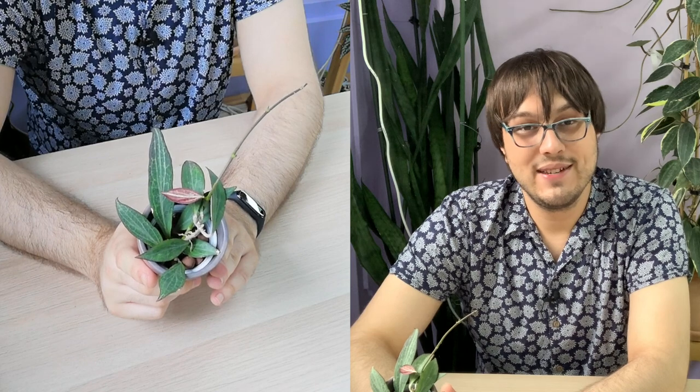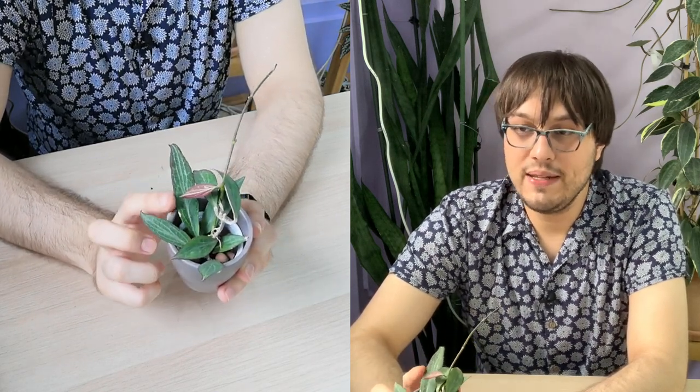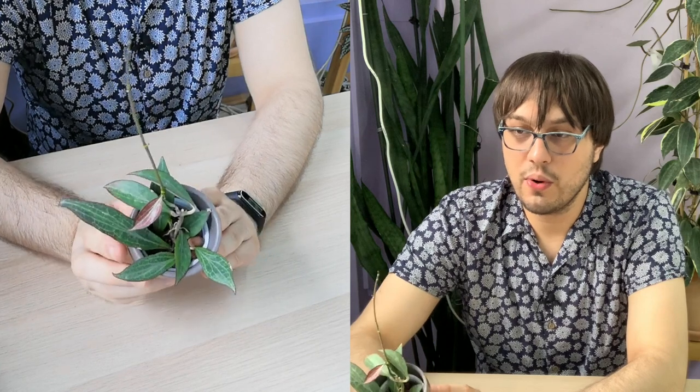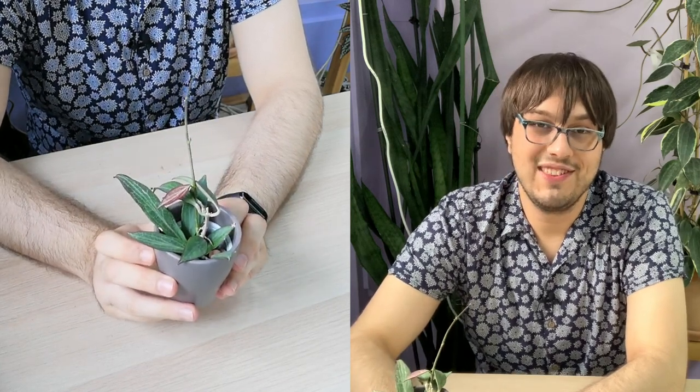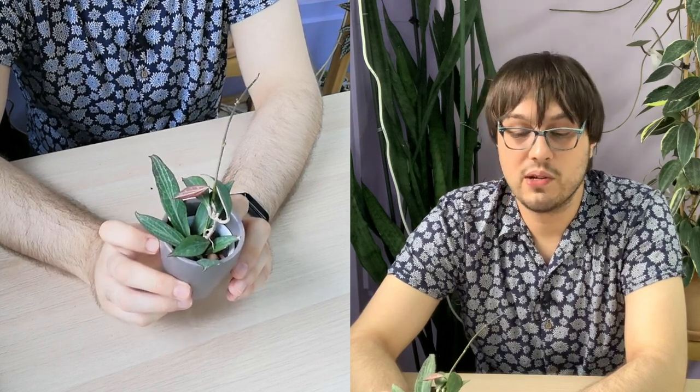This plant will like bright indirect light. You can see that the leaves get a bit reddish, and especially the new growth is red. I have this sitting under an LED light — it's quite far away from the LED light, but it's growing well.